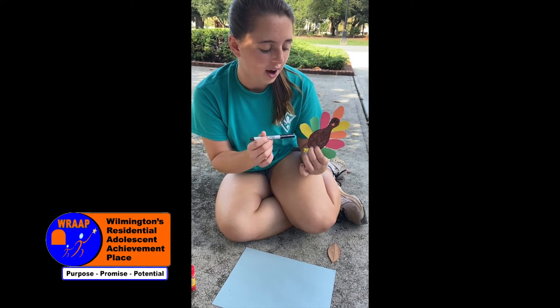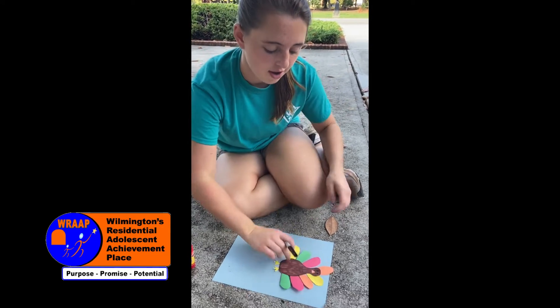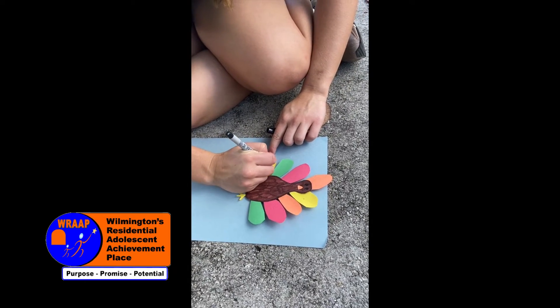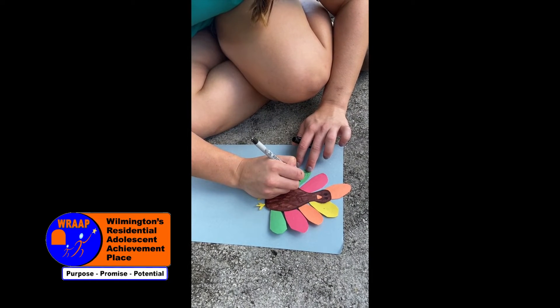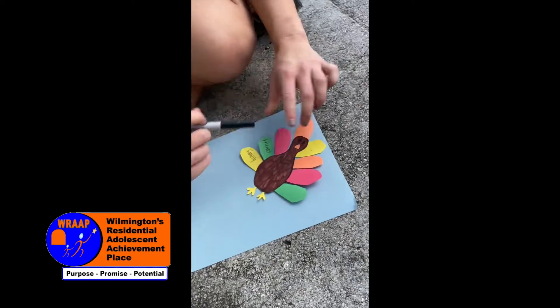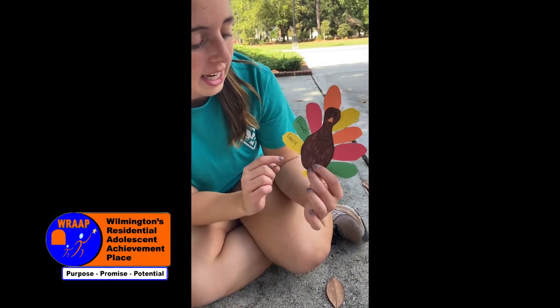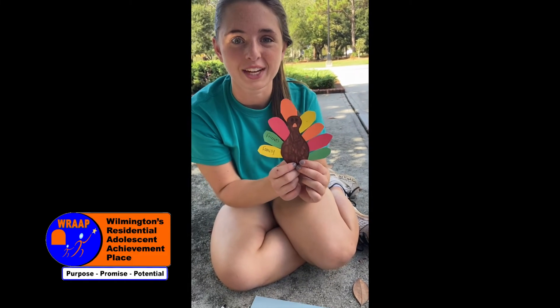For example, you could write your family, friends. So I'll show you what it would look like. I wrote family and friends. And then the idea is to have all of your turkey feathers covered with something that you're thankful for.